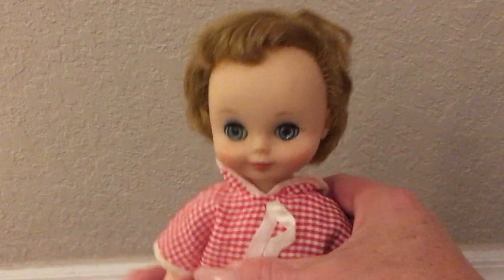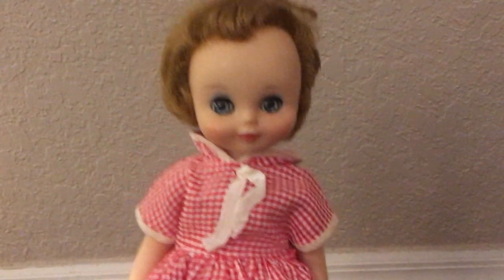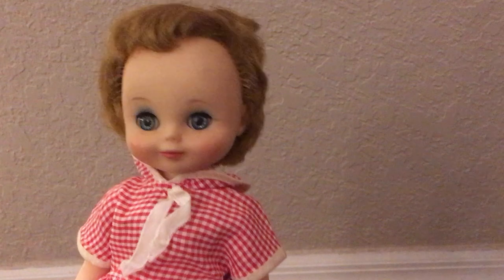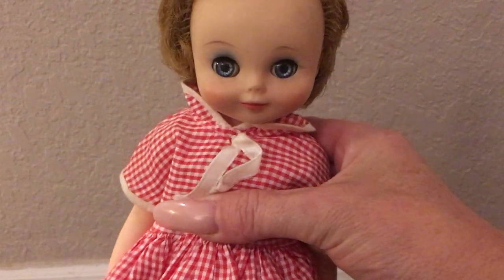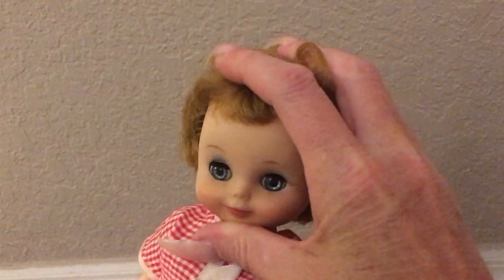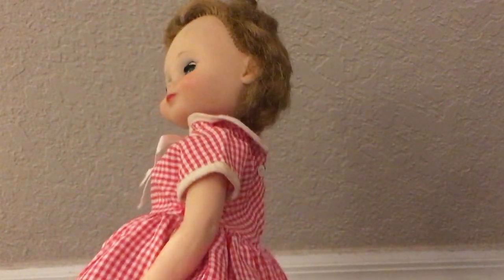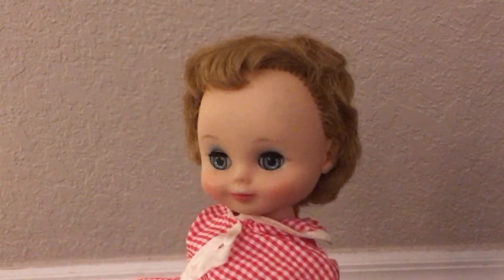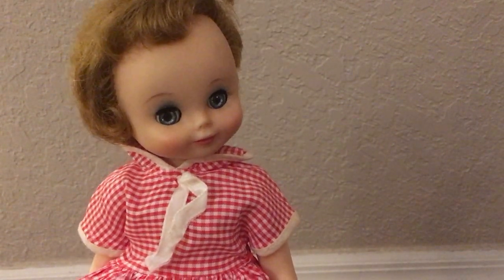I have a lot of Betsy McCalls. As I'm going through all of my dolls I'm like wow, I have a lot of these dolls. This particular Betsy McCall — I think I have two of this variation. I would consider this maybe one of the harder ones to find, along with the flirty eye. This one I did get at an antique store. Whenever I see them in an antique store, first thing I look for is the condition in regards to the price I'm going to be paying. Usually Betsy McCall dolls are relatively expensive.